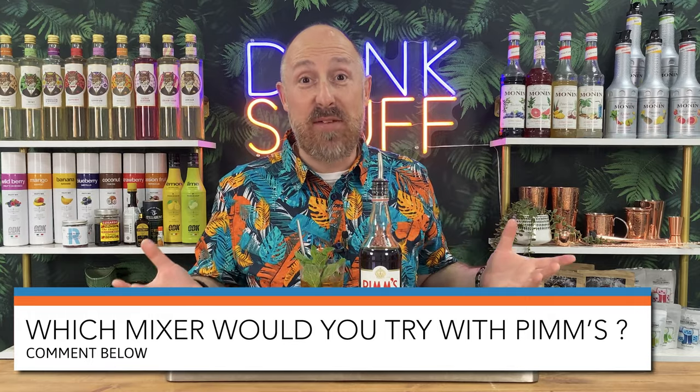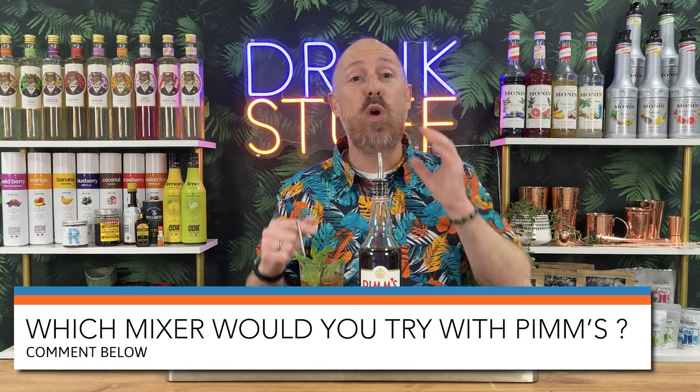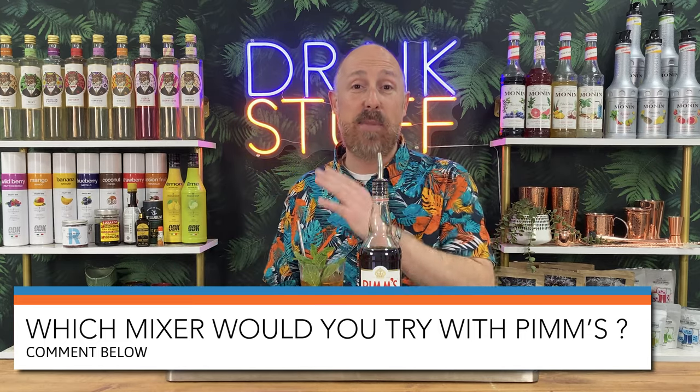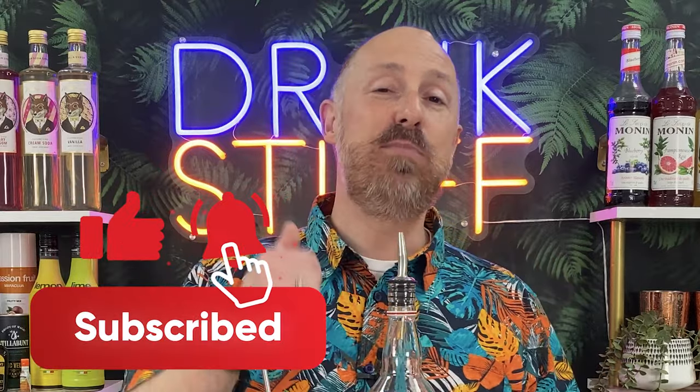Before I get into the syrups and purees, just dive into the comments and let me know which of those mixes you're most excited about trying with your Pimm's. And while you're down there, smash that like button if this video is really helping you - that helps us put this video in front of more cocktail fans and grow the whole community. So let's move on to step two: riffing up the Pimm's and lemonade into flavours with syrups and purees. At Drink Stuff we've got loads - 150 plus Monin, 65 plus William Fox's, 25 plus ODK, plus all the Funkin stuff as well.